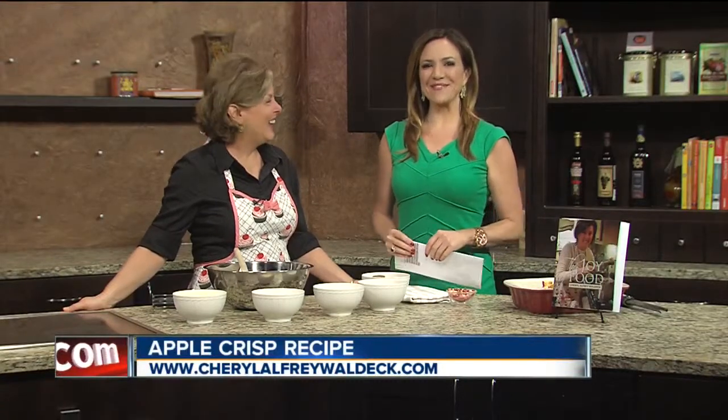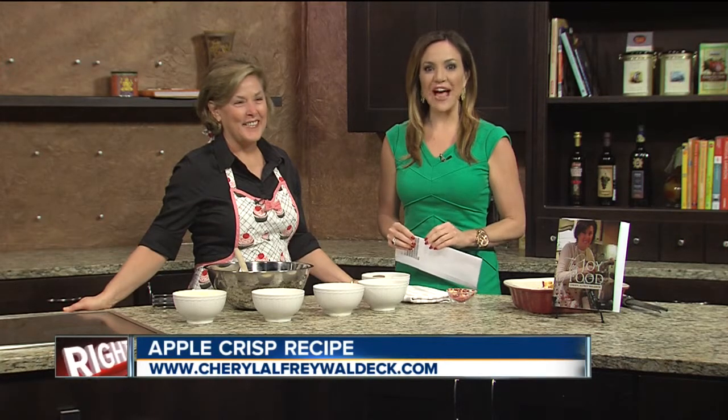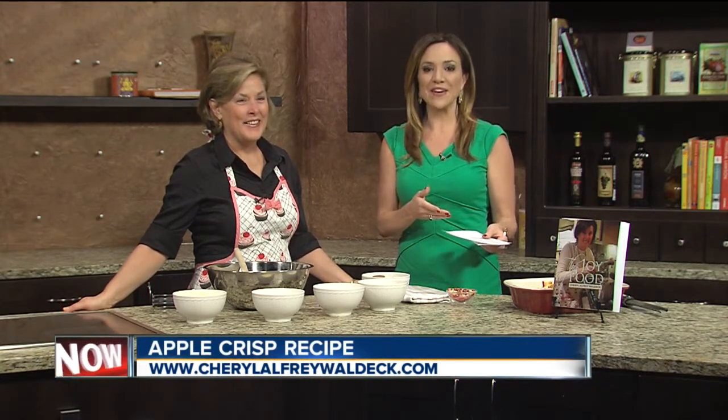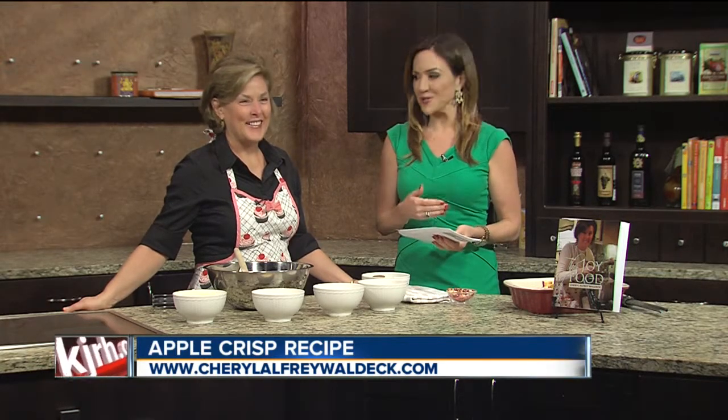We are here in the kitchen this midday with Cheryl Waldeck, a local cookbook author. Cheryl is here to share her apple crisp recipes. Her latest book, The Joy of Food, is available on Amazon, also at Tulsa's Mecca Coffee and Cook's Nook and Research Store.